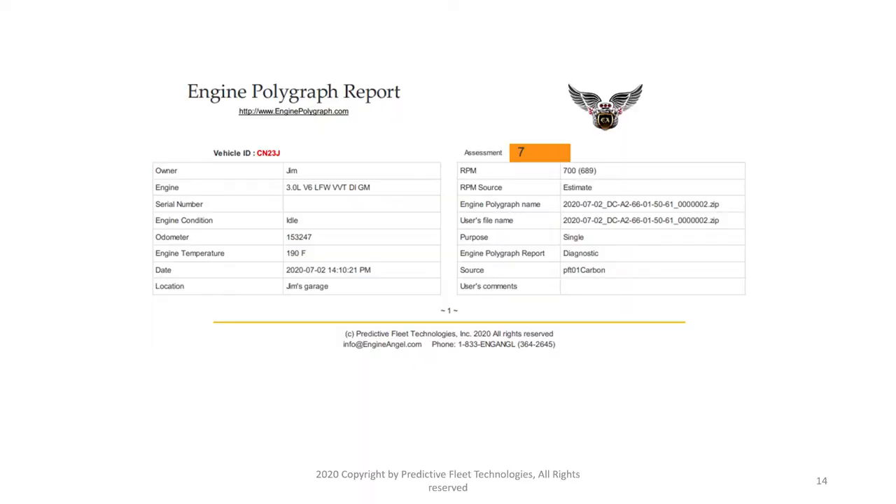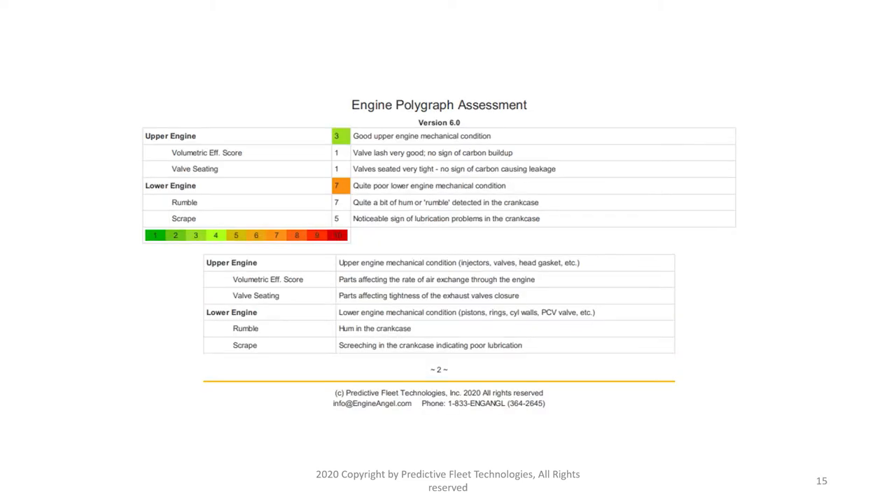This is the first page of the diagnostic report returned after running an engine polygraph test. We did request the diagnostic instead of the assessment report. Everything in the assessment report will also be displayed in the diagnostic report, but the diagnostic delivers more details. The assessment section has two pieces: the top portion describes scores for this engine in six categories — three for the upper engine and three for the lower engine.